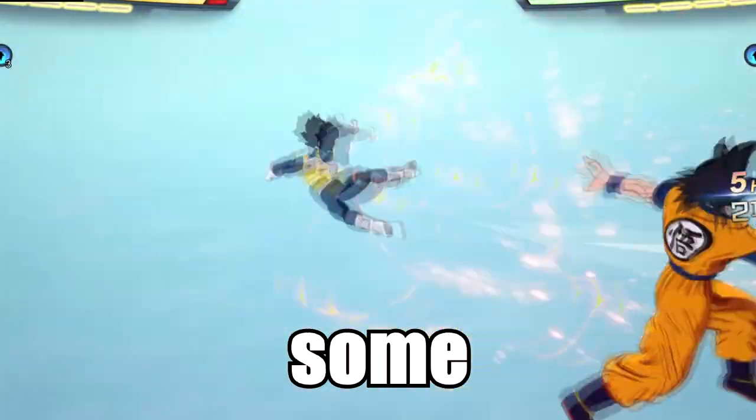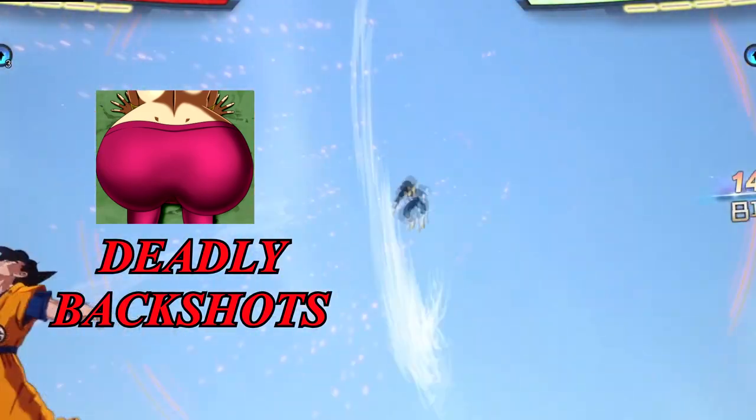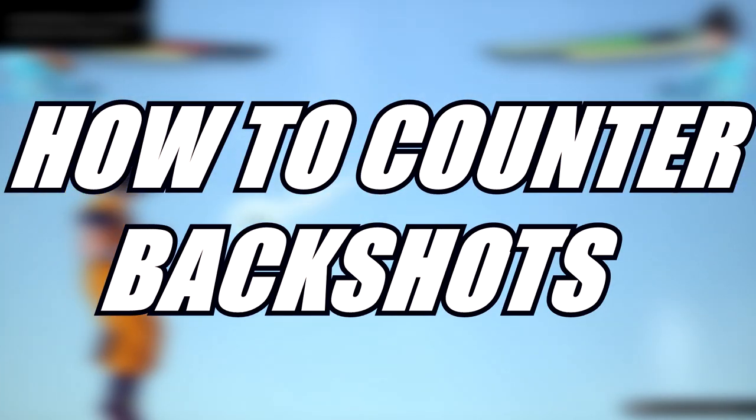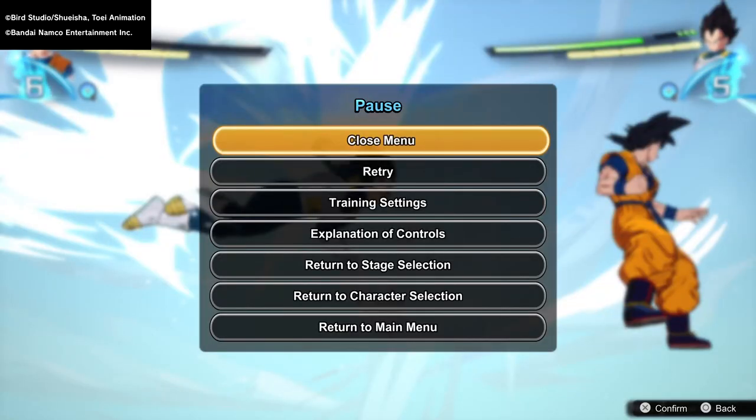People have been getting hit with some deadly backshots in Sparking Zero and I want to help out. Today I'm going to show you how to counter backshots. So first things first, head over to Training mode and set your opponent to rush attacks.